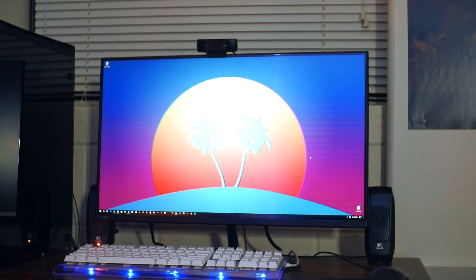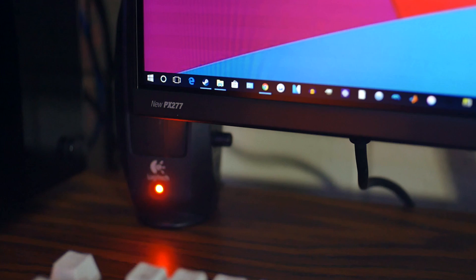The sleek casing and thinner bezels fit display trends we see today and allow it to fit and complement any modern day setups very nicely. It's bare minus the new PX277 logo on the bottom left. I'm not a fan of the name — instead of PX277, perhaps something like PX278 could have been more appropriate, just so it's easier for the buyer to differentiate this current gen model from the previous generation.